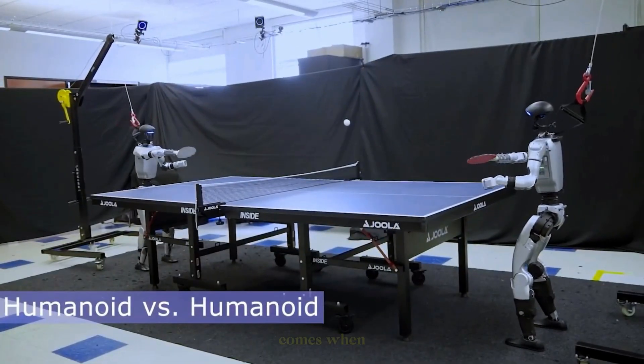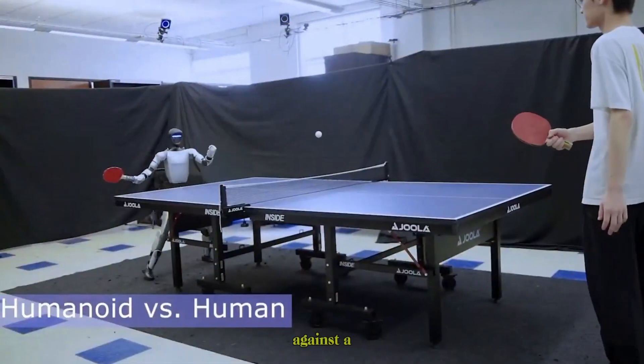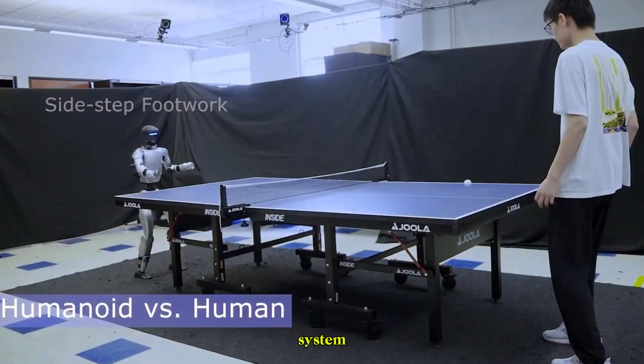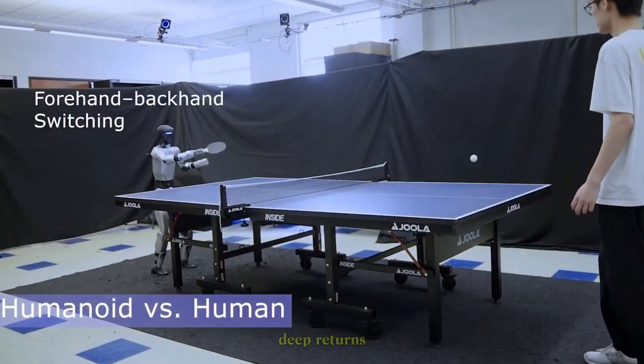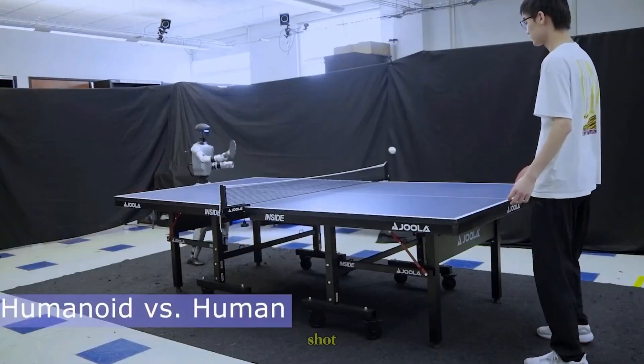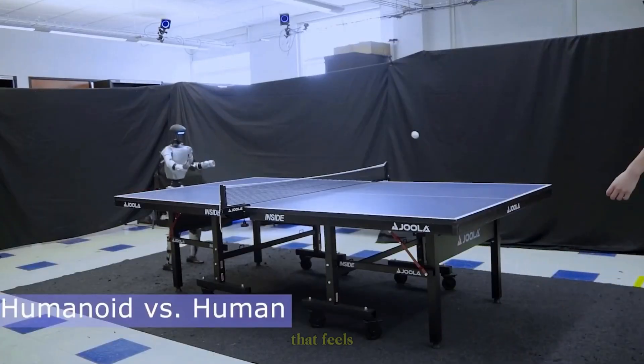But the real test comes when the G1 faces off against a human. Instantly, you can see the adaptability of the system. From forehand to backhand, deep returns, and even fast sidesteps, the G1 handles every shot with a level of speed and control that feels almost human.